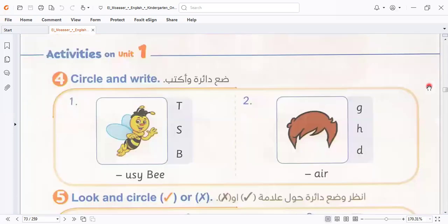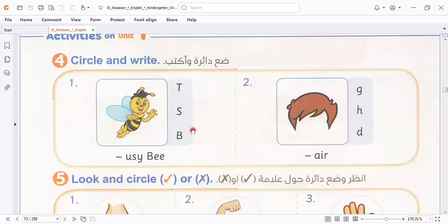Here we have another activity. We took it and learned it during the academic year, which is the missing letter activity. If we study, if we keep at it, you can know the missing letter here. What is this? So I put what? I put the letter here. What is the missing letter here? And what is this? So I select this one and place it in the middle.